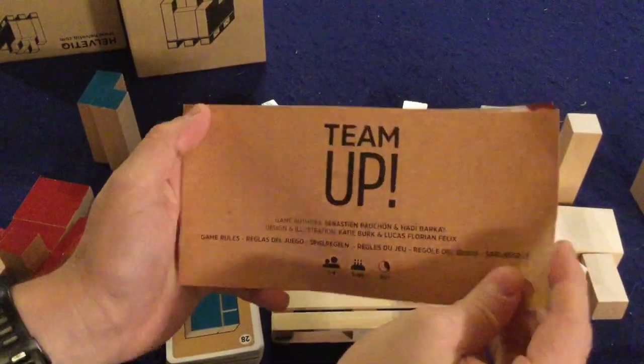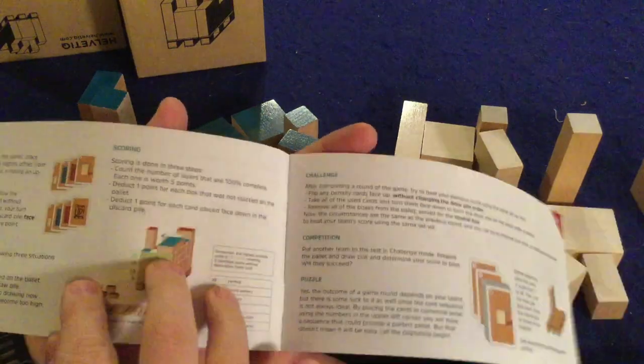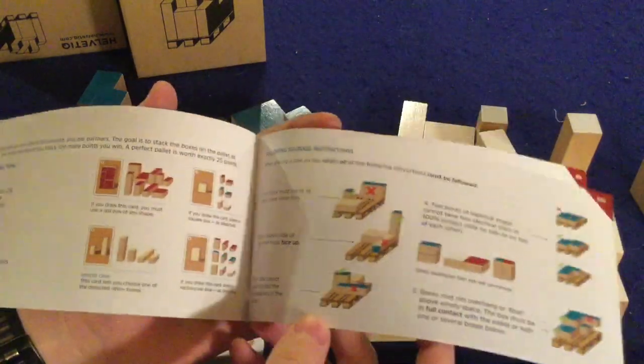Let's take a look at what's inside Team Up. First and foremost there's a handy rule booklet — you'll need the first five or six pages, which are double-sided, full color, full of pictures, illustrations, and plenty of examples. You should have the game up and running in no time at all.